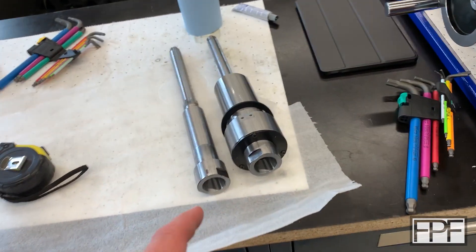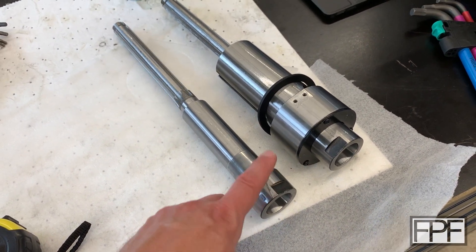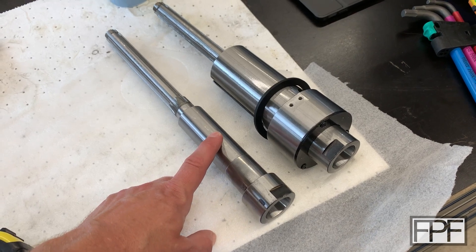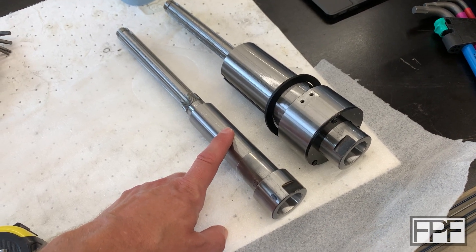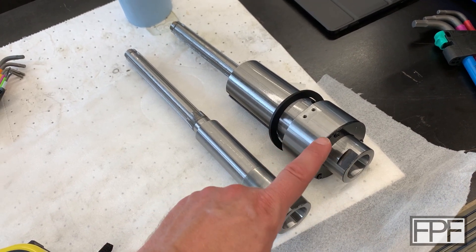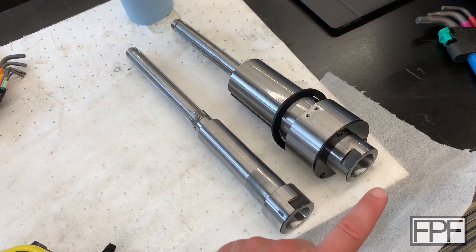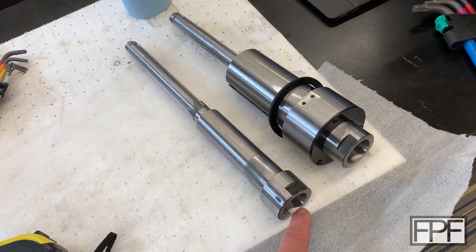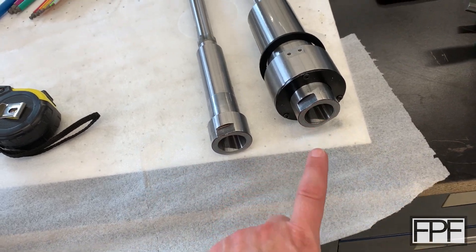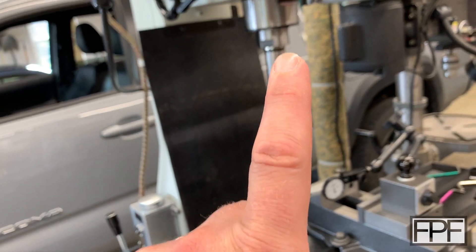Precision Matthews sent me a replacement spindle. I dropped the quill out of the machine, installed this spindle, and still had the same issues. In fact, it was a little worse, so I pressed the original spindle back into the quill and had been using that one for the last couple of weeks. I ultimately thought the issue was in the taper for the spindle itself, because the test bar was not really fully seating in the taper.